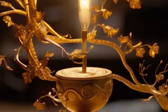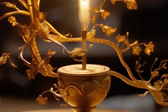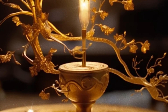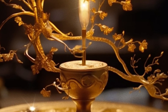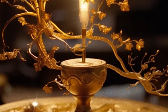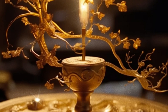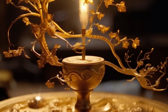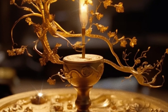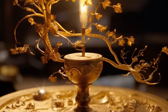And he made the candlestick of pure gold, of beaten work made he the candlestick, his shaft, and his branch, his bowls, his knops, and his flowers, were of the same. And six branches going out of the sides thereof, three branches of the candlestick out of the one side thereof, and three branches of the candlestick out of the other side thereof. Three bowls made after the fashion of almonds in one branch, a knop and a flower, and three bowls made like almonds in another branch, a knop and a flower, so throughout the six branches going out of the candlestick.